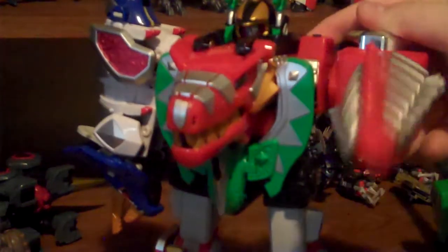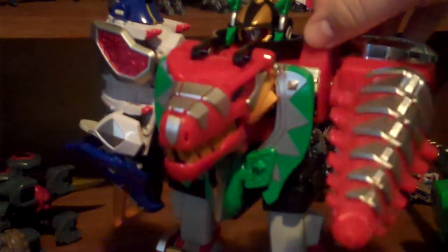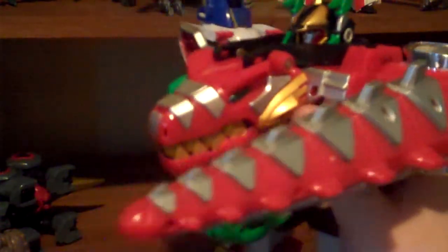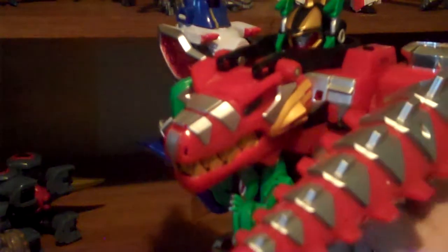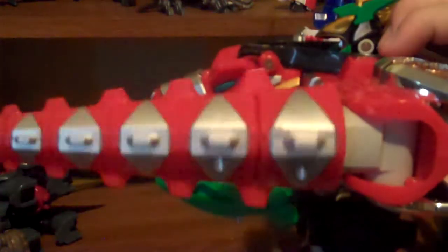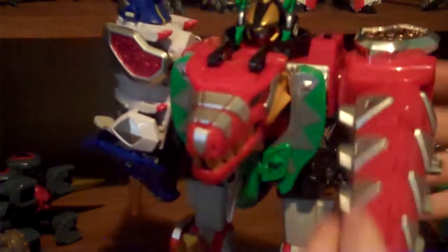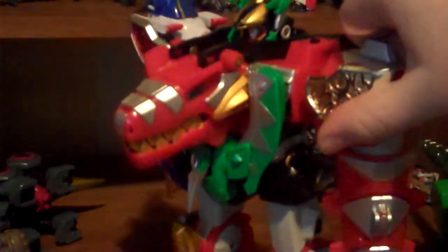As the Megazord itself, it's pretty good. There's a switch here to turn on and spin the drill. There's a button on the back for dyno mode - to do a reverse version - but I'm not gonna do that. Did the batteries just run out right then and there? Well, these are the original batteries. Still working! They had the dyno drill attack, which was their original finisher.